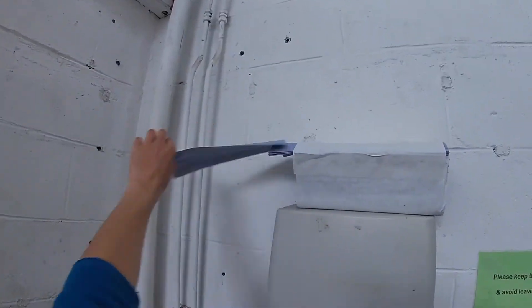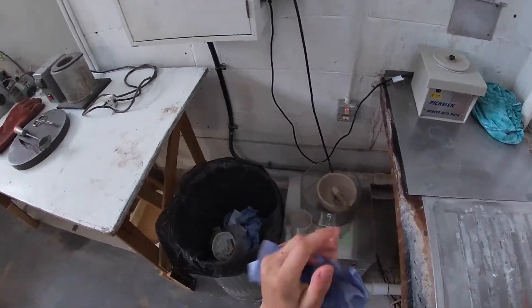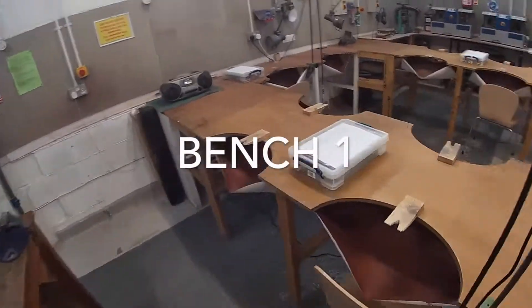In our workshop, we have access for five students at one time. That's three downstairs and two upstairs on the mezzanine.